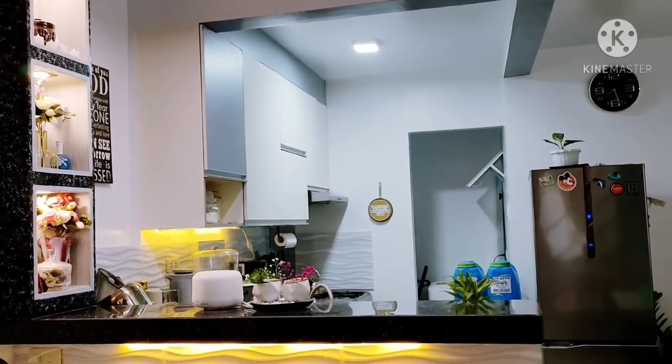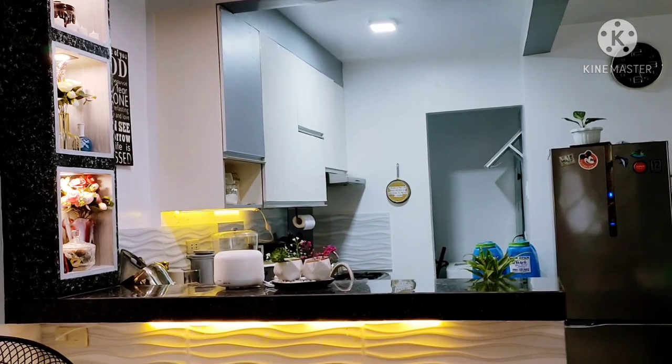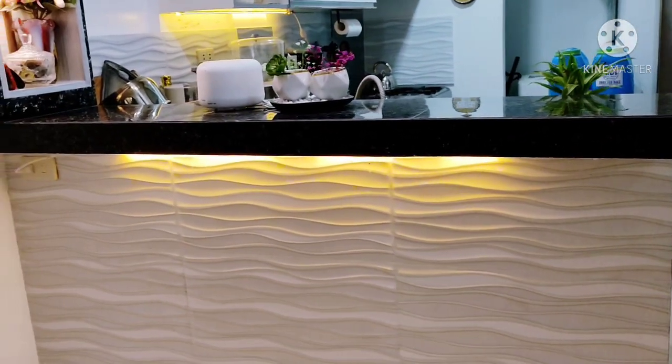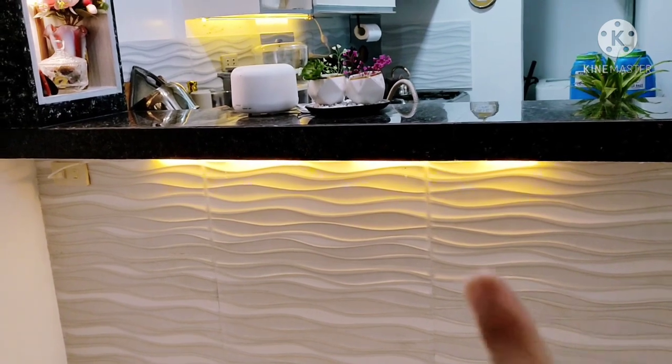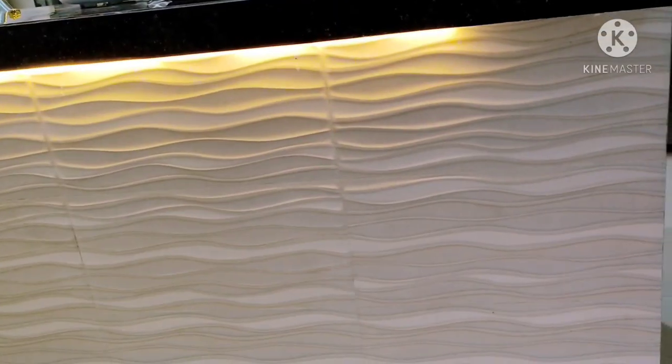Let's try it on dito sa bar counter. Since kasama siya sa kitchen area, this counter is a combination ng white, black, tsaka gray. Dito sa pinaka-wall ng counter, white na may pagka-grayish yung tiles. Pinalagay ko para bright siya tignan, at pinili ko din yung merong texture para cute and merong art kahit dito sa part na ito. Ganito yung texture niya.